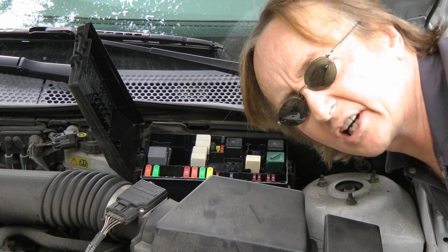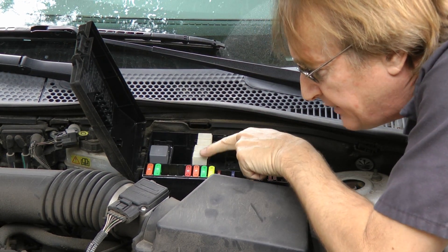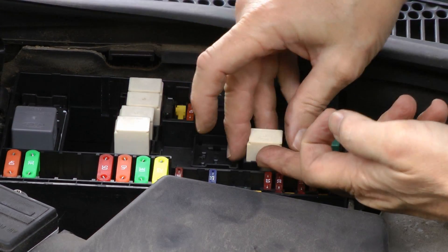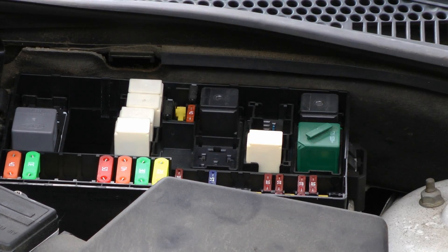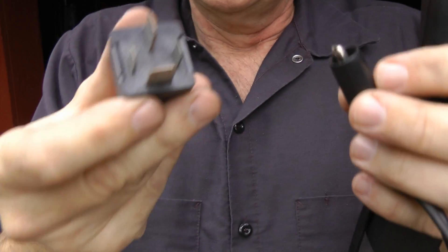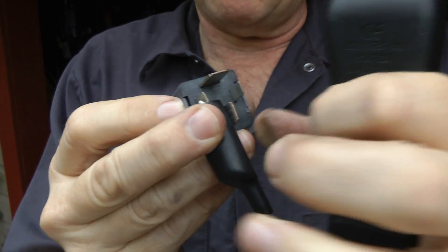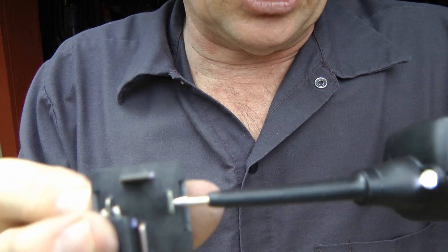Now if something stops working on your car, realize that most cars have many relays that are the same. In this Ford, these white relays all have the same number, so you can just take one out and swap it with another — if it works, you know you need a new relay. And if you want to test a relay, you can do it like this: put a ground wire on one of the small terminals, put a power wire on the other small terminal, and hit power.